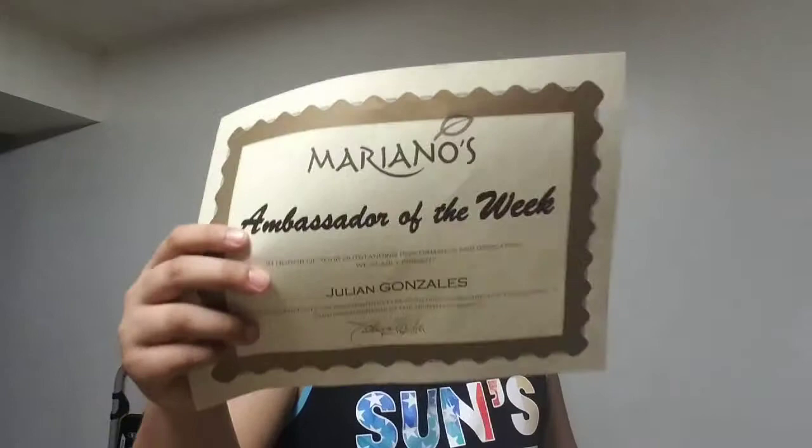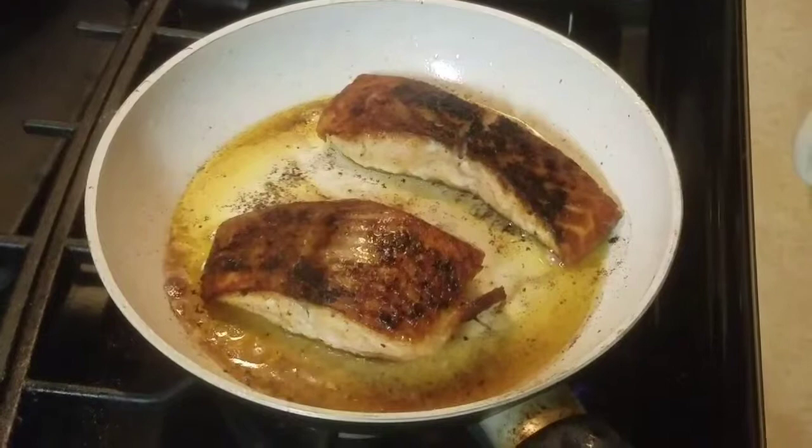In the meantime guys, I've done another achievement. If you guys remember from the first Mariano's video, I earned myself Ambassador of the Week. That was in the month of January. Then again in the month of March — Ambassador of the Week again. Not duplicated — you can tell one has the right spelling of my last name, the other one doesn't, but hey I'll take it. I did it again, and this time it was from coming in on days that they needed me and being on time.